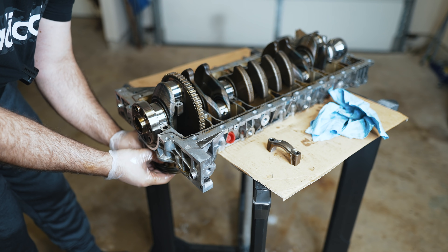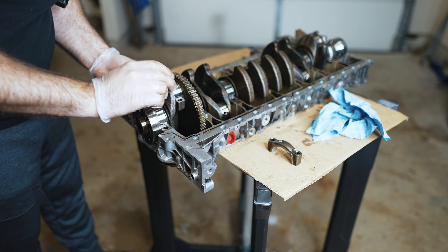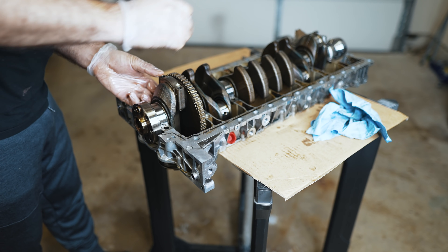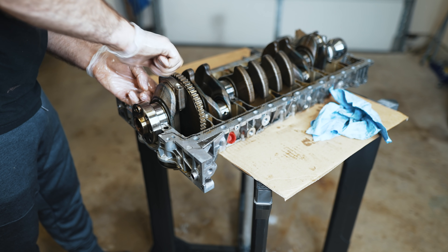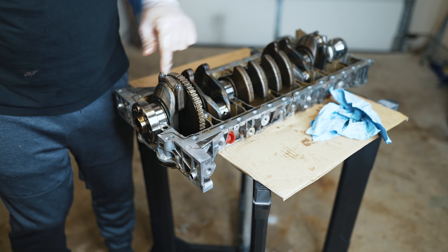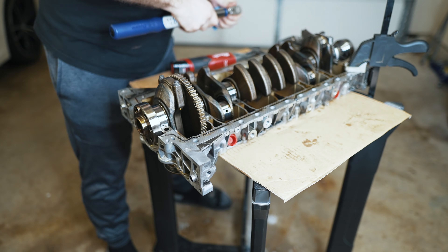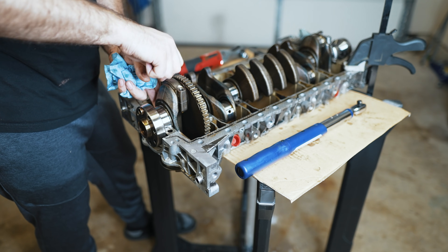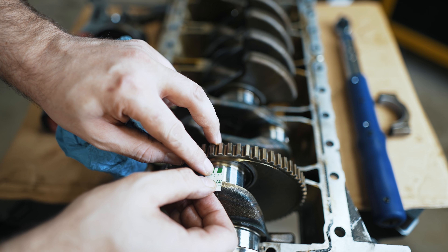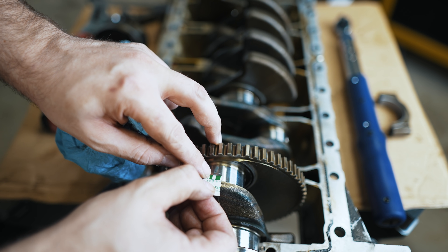We'll bring the rod up into position, lay a plastic gauge across the journal, and bring the cap into place, being conscious of the orientation. I just have the bed plate here to hold the crank. Now we'll torque this to spec. My clearances are a little bit wider than this white notch here, which is 1.5 thou — so it's probably just a little bit less than that, like 1.3, 1.4.